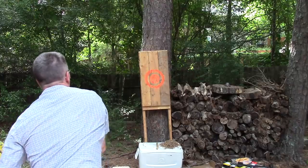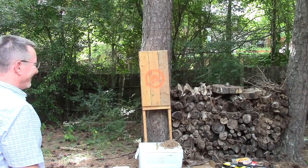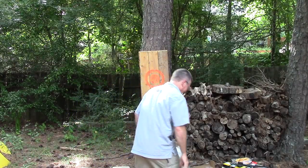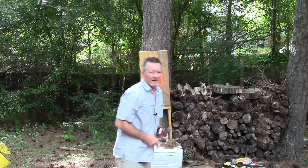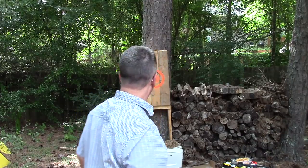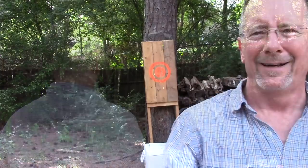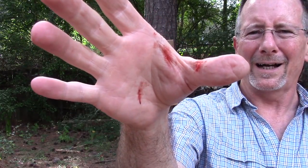Doofus factory going strong here — this is not a knife review and this is not a knife, but I can't help it. I got a boo-boo.